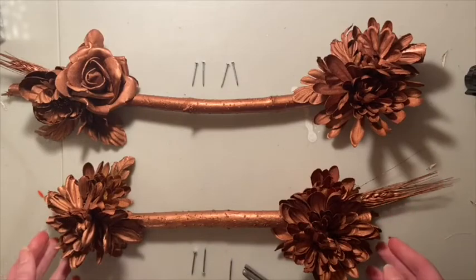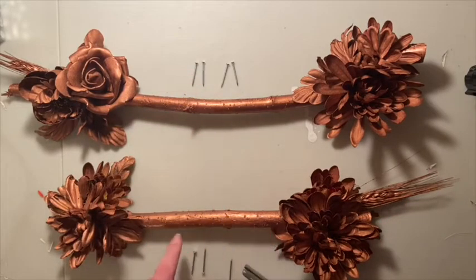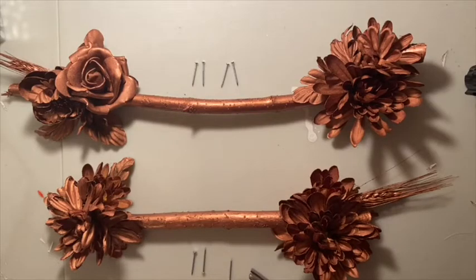As you can see, our spray painting is complete. Now we'll be adding our nails. I've chosen to do three nails along the bottom and four along the top because that's what I have space for. So let's go ahead and nail.